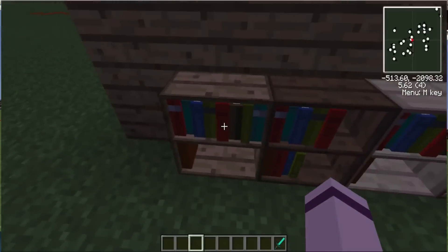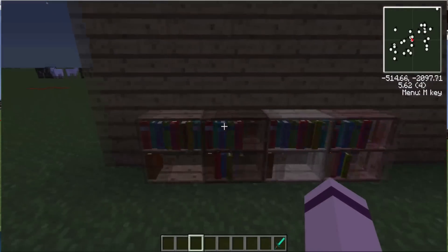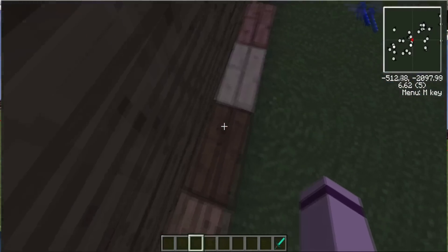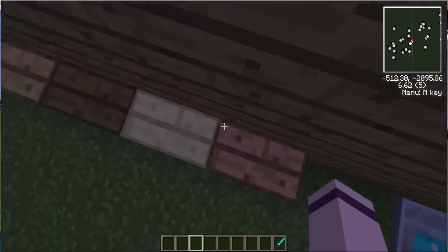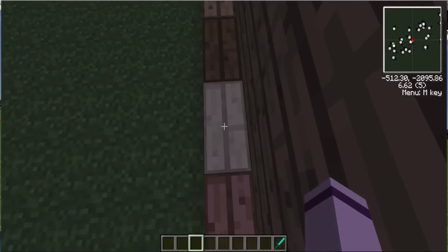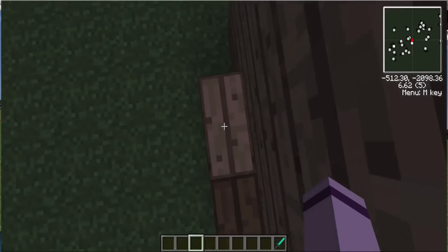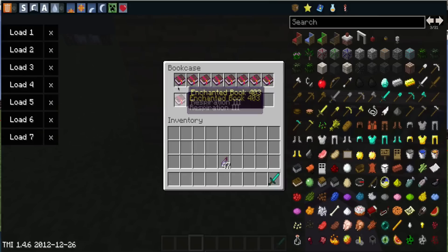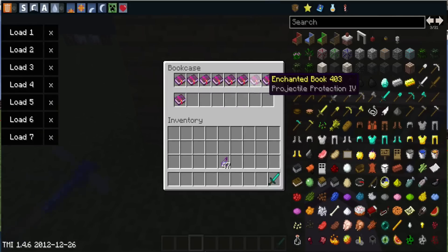So we have bookshelves here, right here. They come in all shades of wood — jungle wood, dark wood, and oak planks. When you right-click them you can put enchanted books in them. I'm not sure why you can't put regular books, but yeah, you can't put regular books.